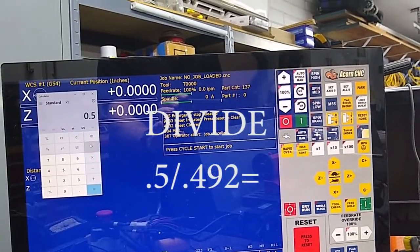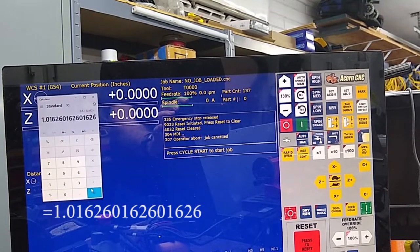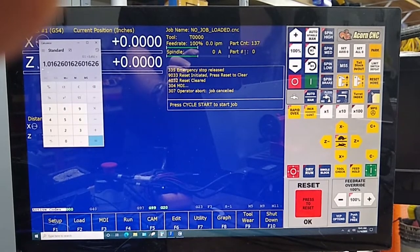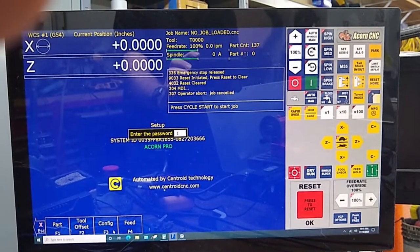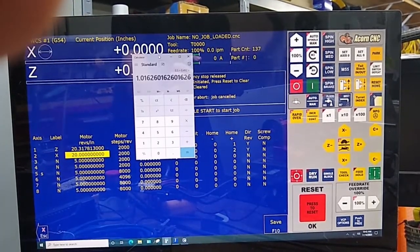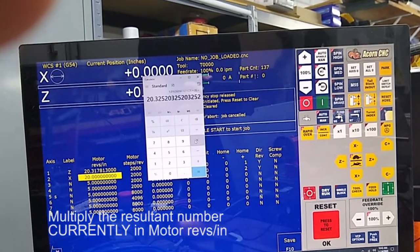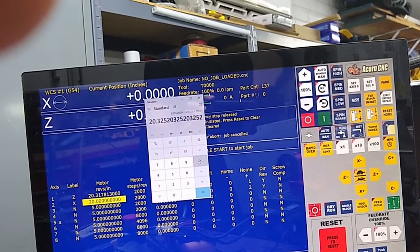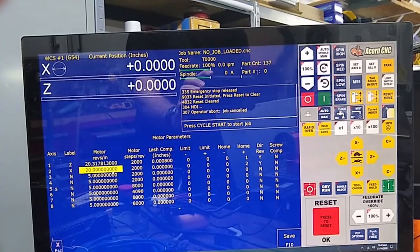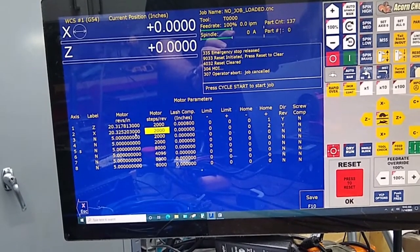The move we called was 0.5 and we're going to divide that by 0.492, which equals 1.016260. So now we're going to go back into Setup: F1, F3, 137 Enter, F2 Machine, F2 Motor. We're going to take this number and multiply it times 20, which equals 20.325203. We're going to enter that new number: 20.325203.